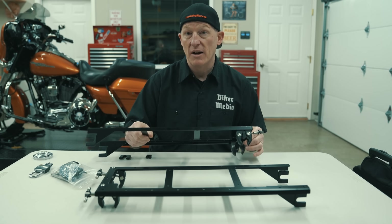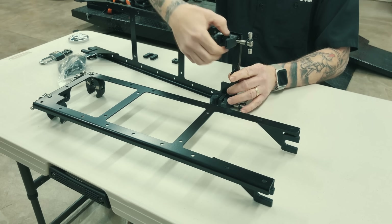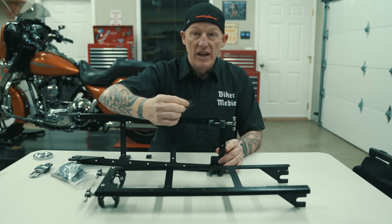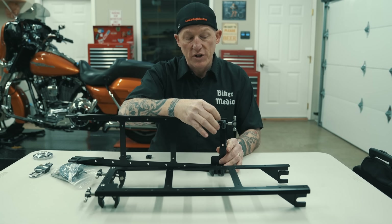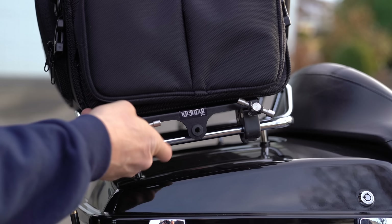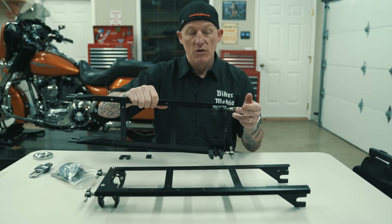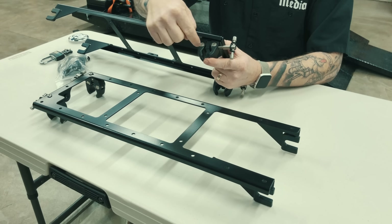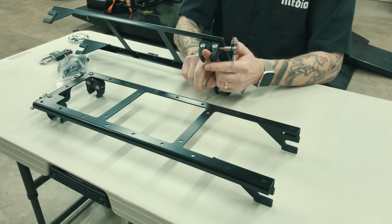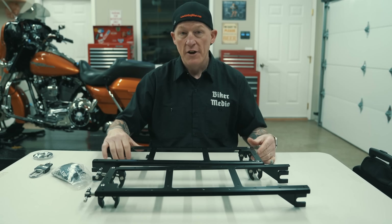They're always trying to make the product better based on biker feedback. One of the things they added is these grommets in here now — they didn't used to have that. They just have a slit in them and they pop right out. What those do is allow you to not bottom this rack out, basically. So when you're putting it over your bars on your luggage rack and you're going to clamp it down, you're not going to hit metal to metal. It also takes up some of the space in here. When you tighten it, you really make sure that the bar on your luggage rack gets right in — you can see where it's dimpled right there — grabbing on that bar right where it's supposed to be. That's a nice addition. Your rack comes with all this stuff, guys — it will come just like this.